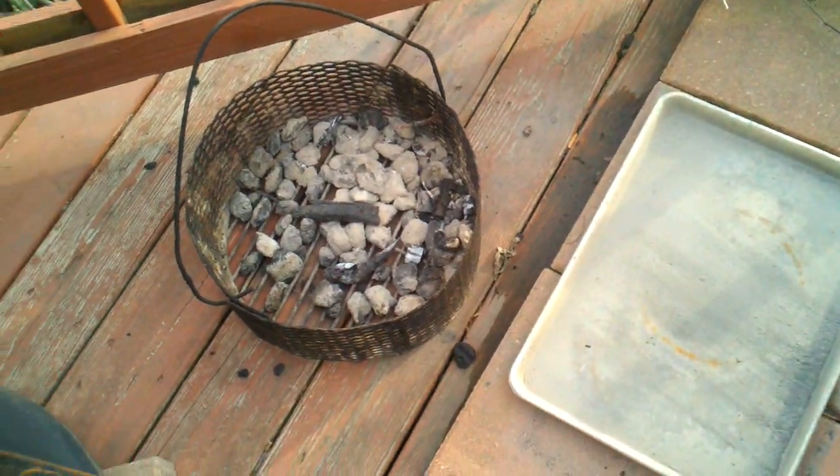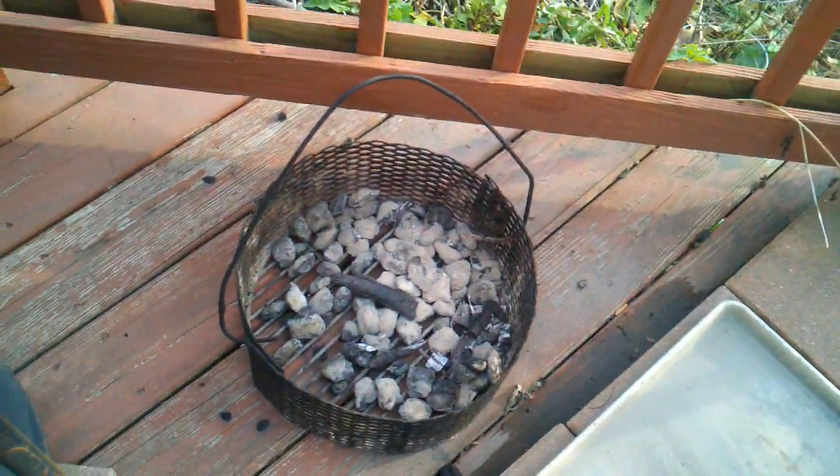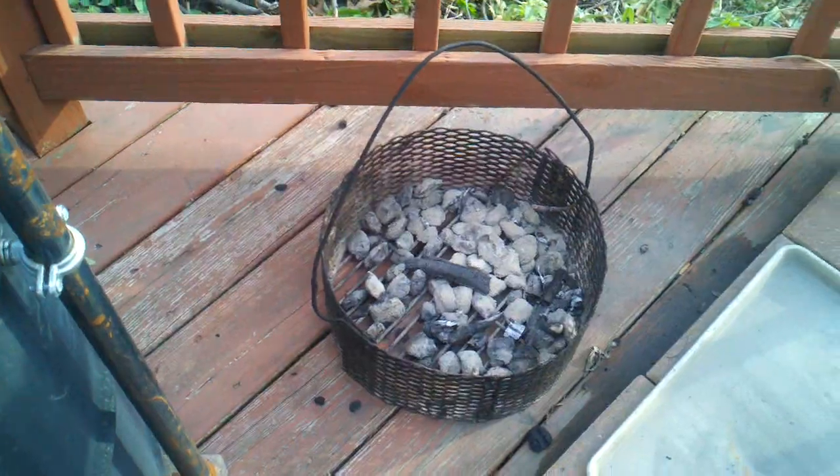You can see the oil there from the previous cook on the back of this — so that's good to go. I'll put that back now. I'll show you this part of the basket loading.